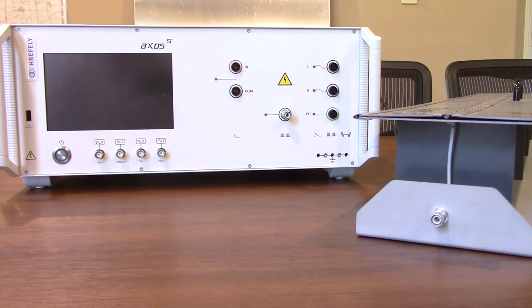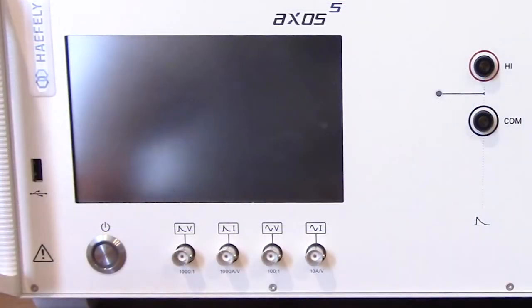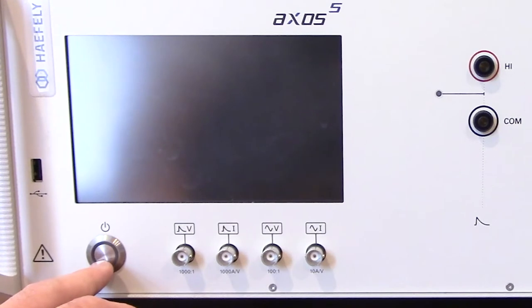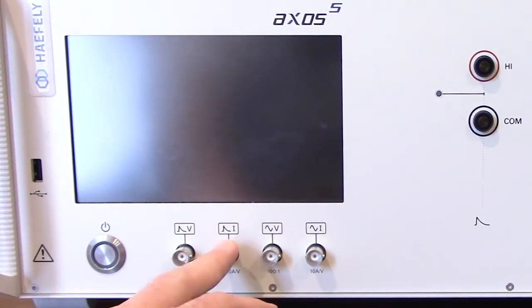Let's go ahead and zoom in a little bit closer on the front panel of the Haefeli Axos 5 and walk through some of the different connections on the front side of the equipment. Starting from the left side, right here you'll see your power button, following that you're going to find the voltage monitoring for surge, and following that the current monitoring.